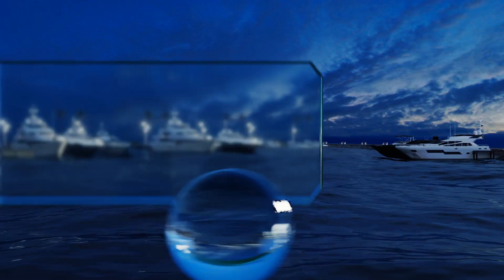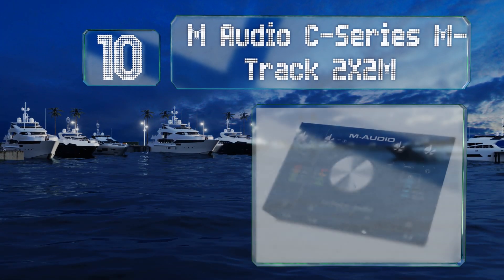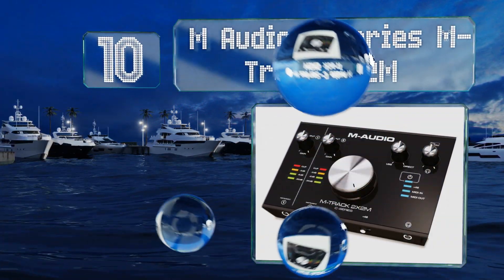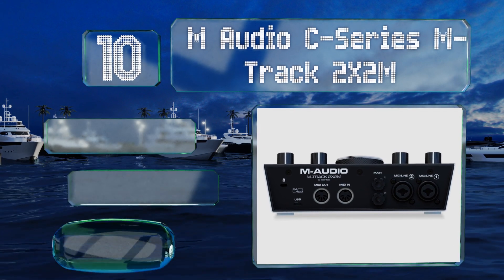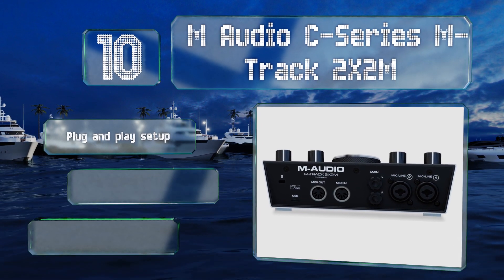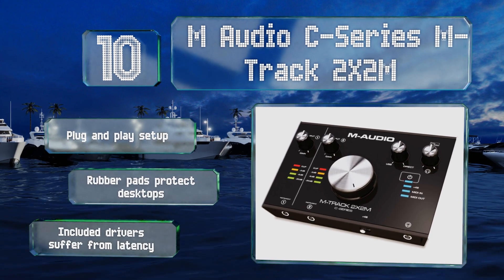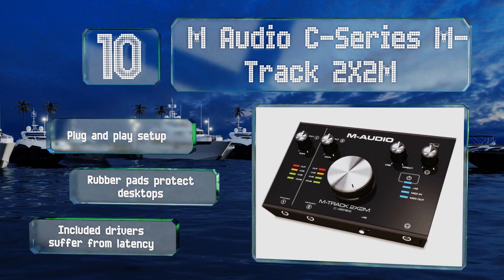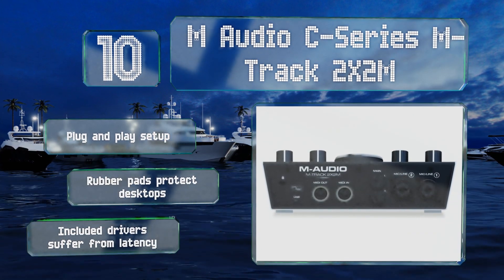Starting off our list at number 10, the M-Audio C Series M-Track 2x2M is a convenient pick for any user, whether you're just starting out or have years of experience. It features a pair of dedicated MIDI ports as well as a large central volume knob that can increase all levels at once. It offers a plug-and-play setup and rubber pads that protect desktops, however the included drivers suffer from some latency.